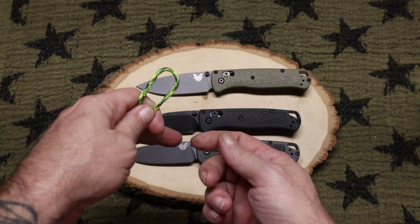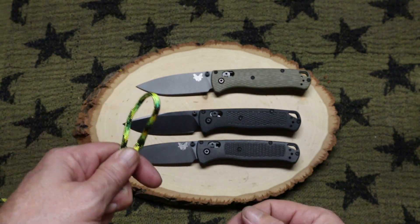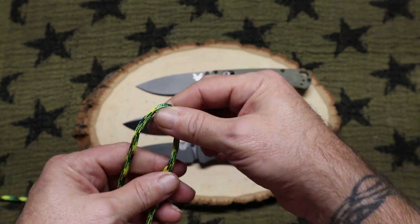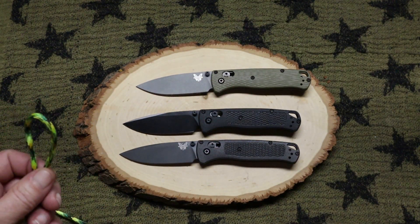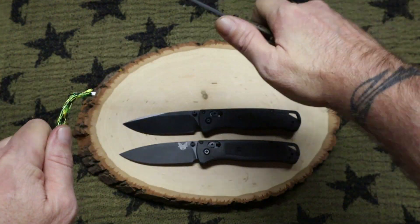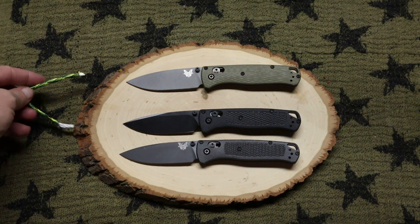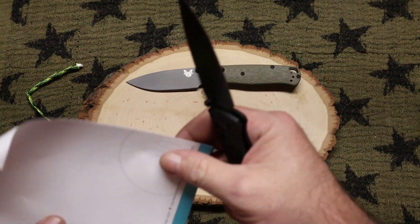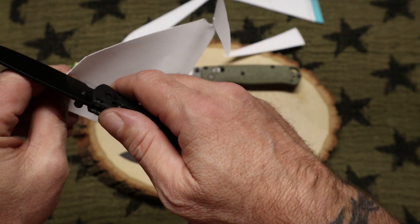Now if you're new to my channel, I do a paracord test — I got some new, brighter paracord so it doesn't blend into the table as much. I do two cutting tests: a push-through and then a slice. I do the slice second because every knife should slice. I'm going to do the Benchmade CPM M4 first. I've got a bad wrist — a torn ligament in my right arm — and I push through that pretty darn easily with the CPM M4. Now I'm going to do the paper test and paracord test with the generic Bug Out. It's actually cutting better than the original — that is crazy.